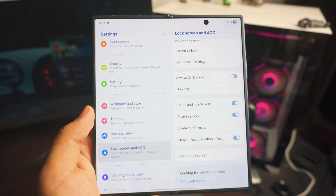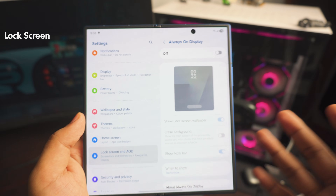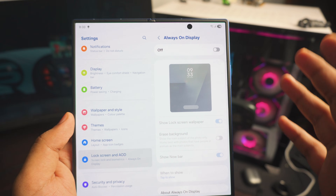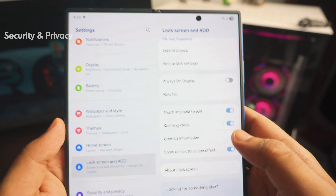Next up is Always On Display. I would just turn it off — don't ask me why, but just turn it off. If you use it, turn it on, but I wouldn't recommend it.